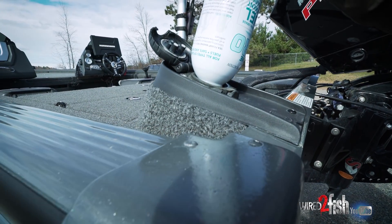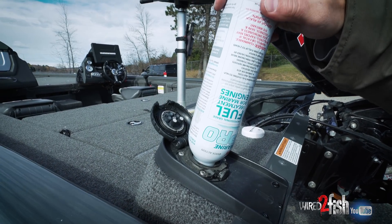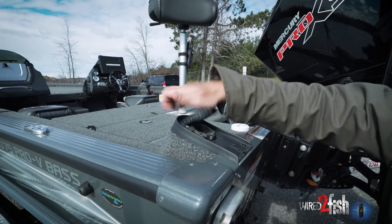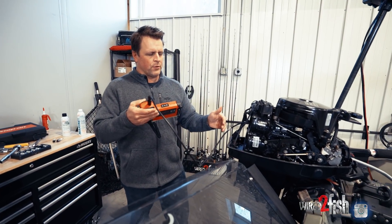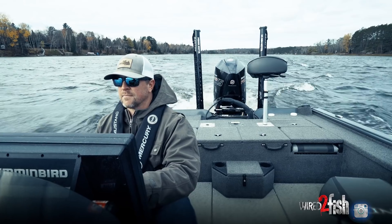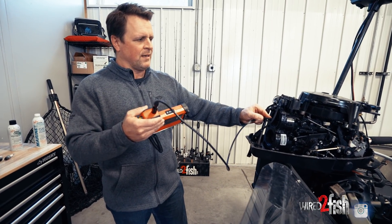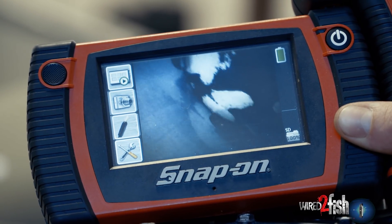At Wired2Fish, we regularly run Seafoam Marine Pro through all of our outboard engines. It's especially important at the end of the year if you're going to be putting your boat away for storage — if you live in the ice belt, for example, or maybe you're a deer hunter and you put the boat up for a little bit. When we run our fuel treatment program, we also run it in a higher concentration. For example, I may put a full can in with only a quarter tank of gas in my engine. Being that it's a 100% petroleum product, there's no risk to the engine parts — that's actually going to enhance the cleaning effect.